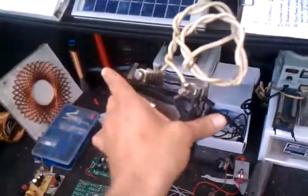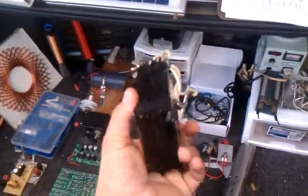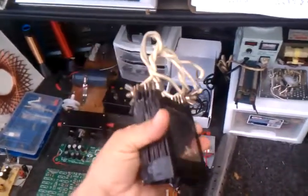Here is my flat plate cell that I made just using electrical tape as the insulator. It works quite well.